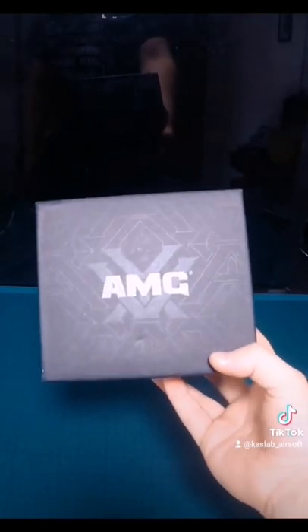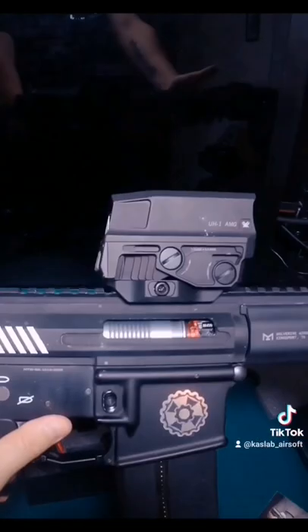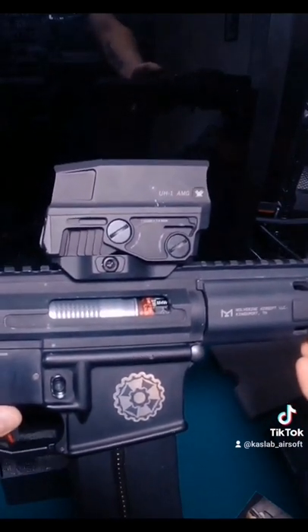Vortex Optics AMD UH-1 Generation 2. Let's see how it looks on the gun. This is probably my personal favorite. Which one is yours? Decide in the comments below and share your opinion about which one you like the most. Peace!